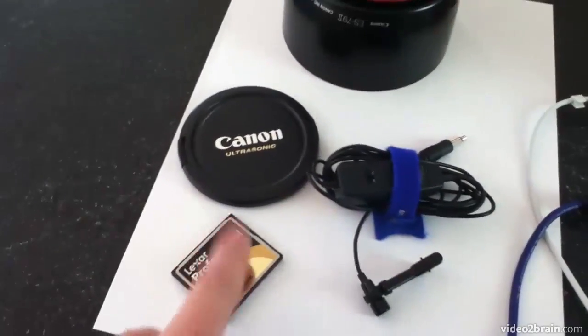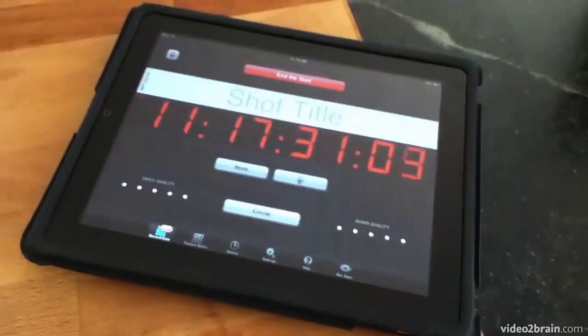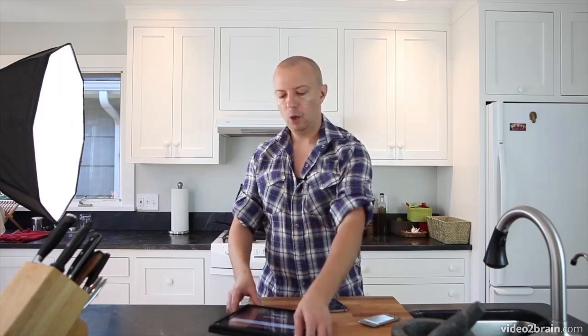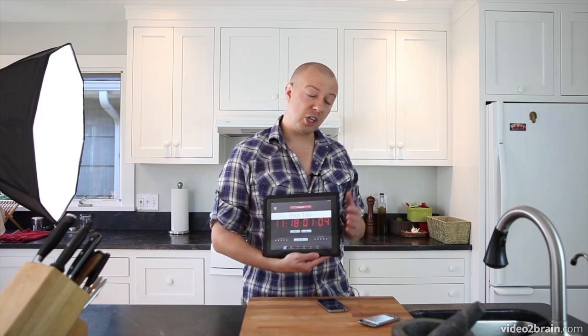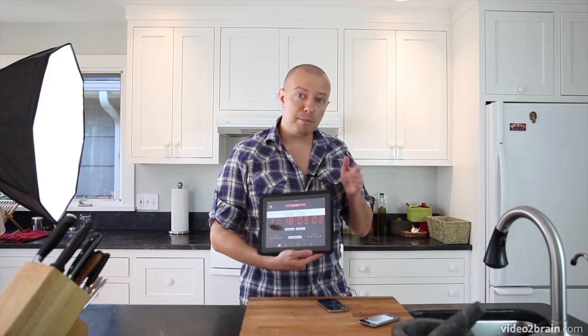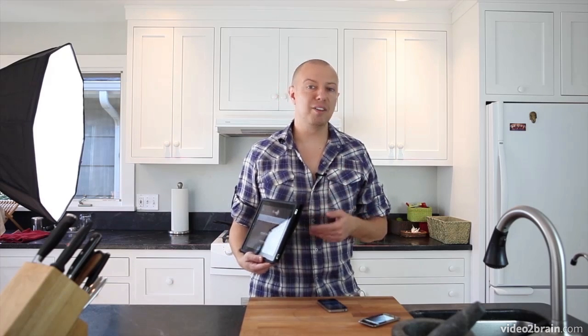Of course, you'll want to have large-capacity memory cards if you're going to be shooting lots of video. This is my iPad running slate software. The slate software keeps track of all my takes — take one, take two, take three, and so on. It also creates a sync pop: when I shake the iPad, it beeps, giving me an easy way to synchronize the audio between my camera and my microphone.